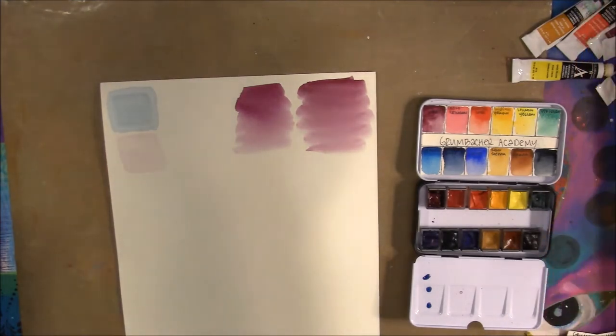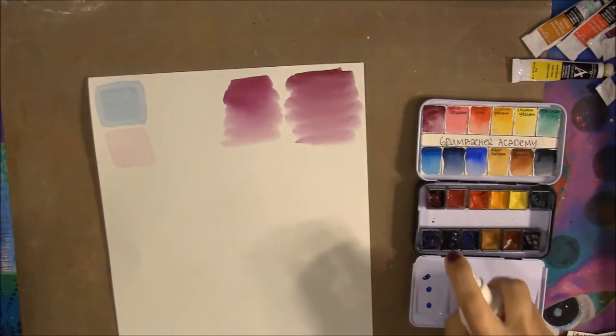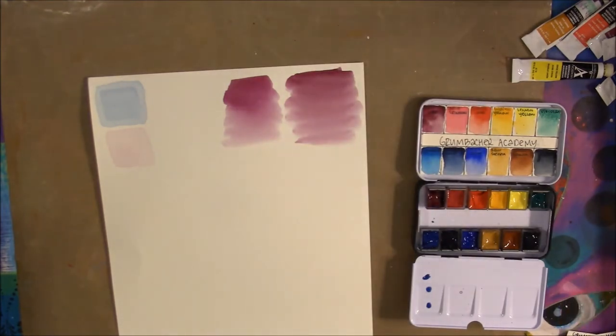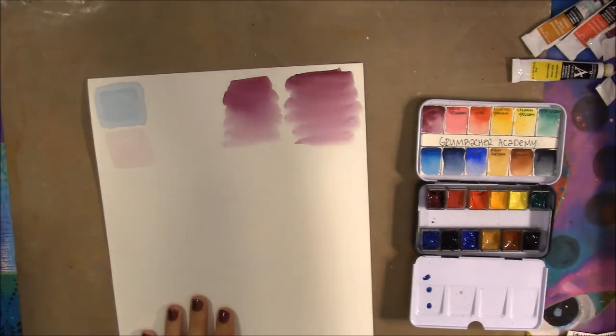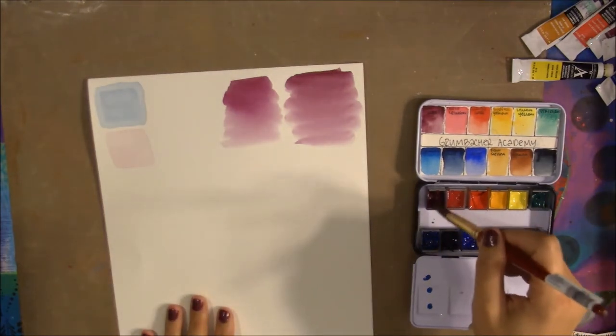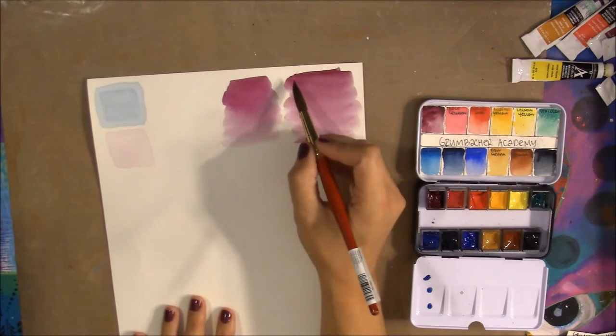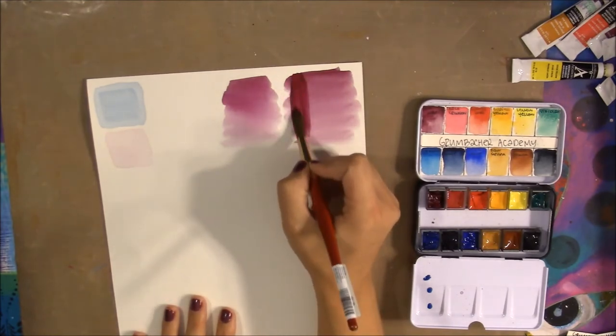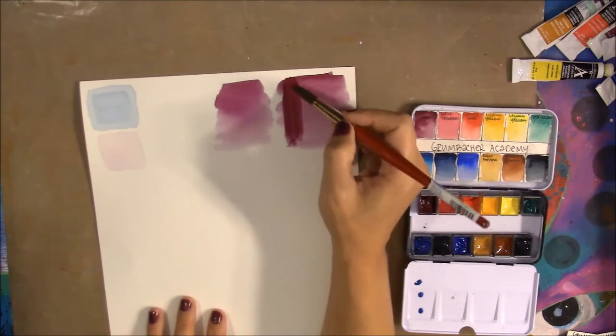If I spray them, it's even easier to get a high pigment load. They stay moist and wet after spraying and react just like wet paint straight from the tube. Once you wet them and let them sit a bit, it's amazing how easy it is to lift up the pigment. They glaze really well — no problems, and you can get a good depth of color.